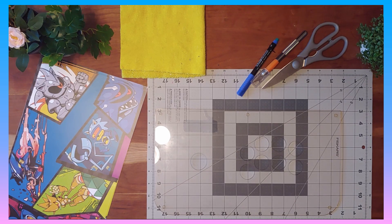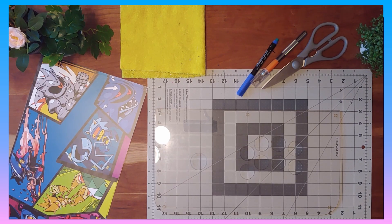Because no fight stick is truly personal without some personalized art, I'm here to show you how to install and cut some artwork to fit your fight stick.